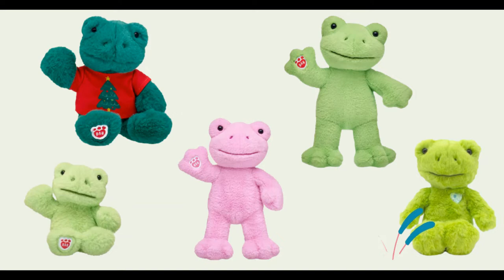So far, there have been five versions of the Spring Green Frog: the Spring Green Frog, the Pink Frog, the Merry Berry Christmas Tree Frog, and the Two Cubs Subscription Frogs.